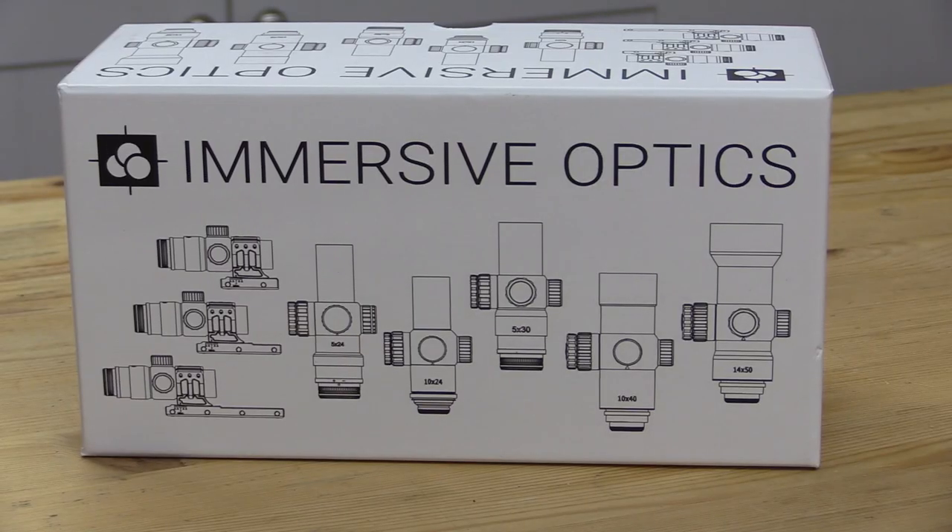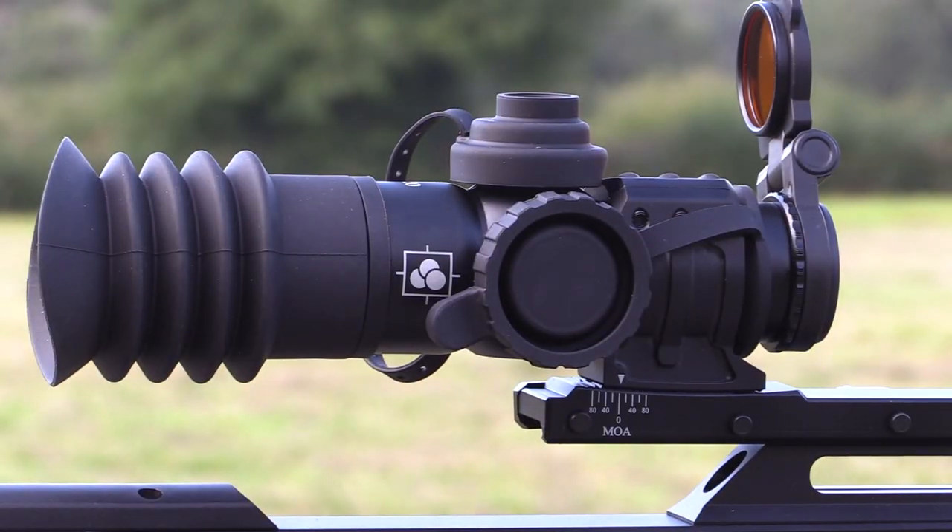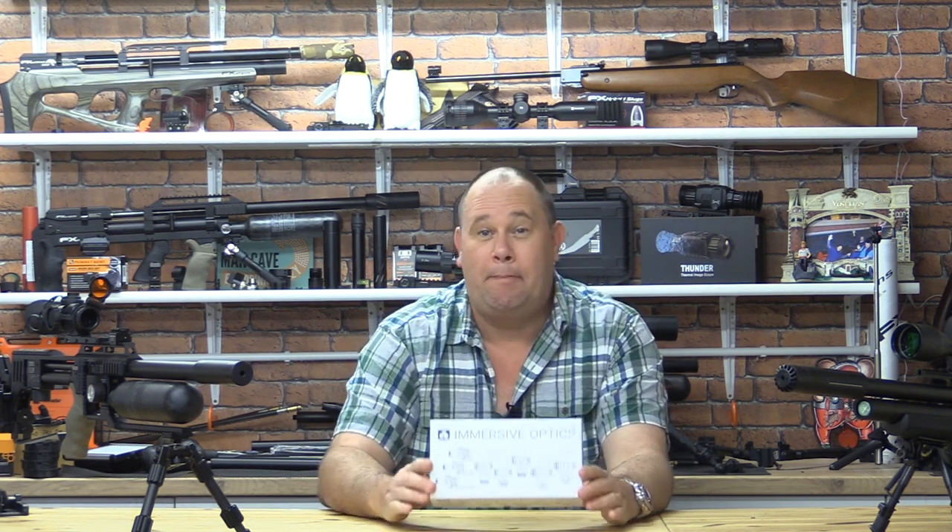Yes, I admit, I should have covered this a long time ago. Like Bobby Ewing getting out of the shower, I'm back — maybe not with the physique of the old Bobster; that kind of went south many years ago. This is the Immersive Optics 5x30 MD Prismatic Scope. It's tiny, but a powerhouse for PCP airgun shooters.